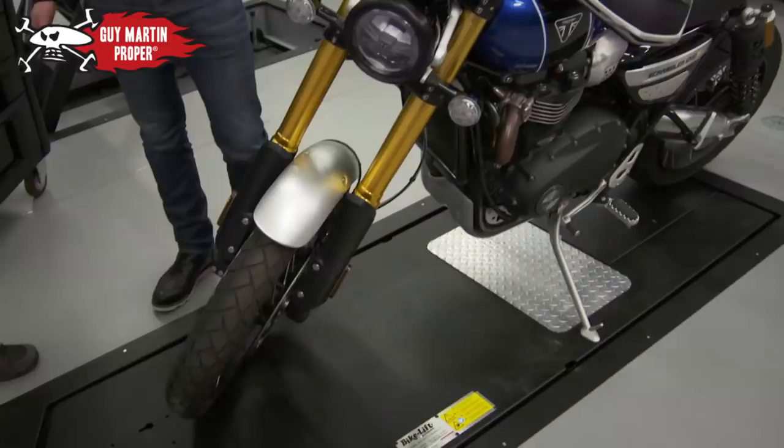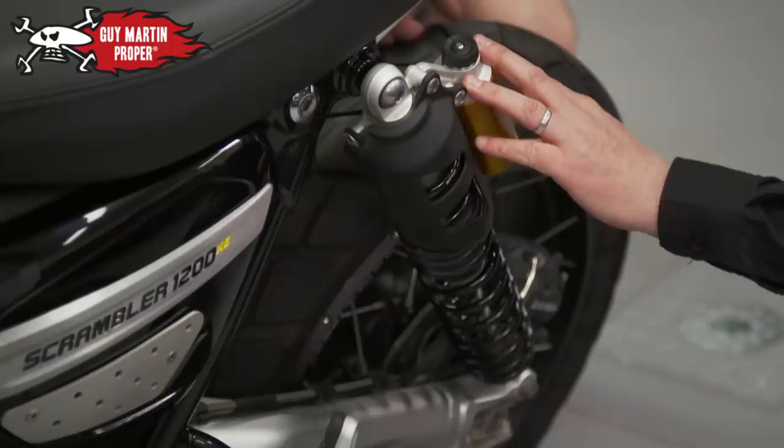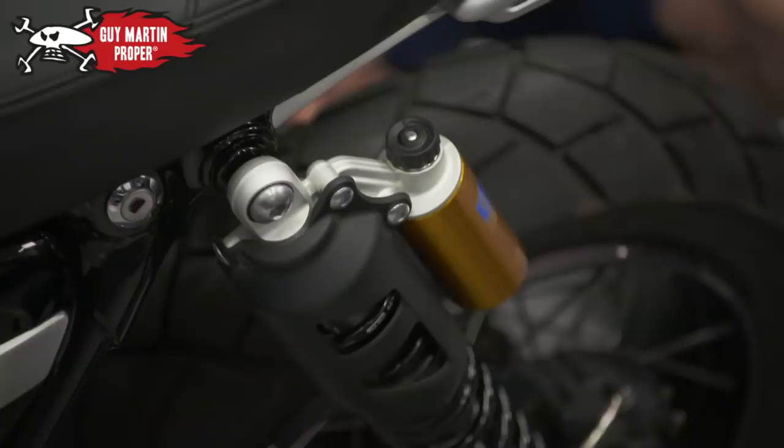That's good. Spot on, we can deal with that — that's very easy. With the forks, even with the standard springs, we can increase the oil level a little bit. You get a lot more rise in rate on the forks at the end of the travel. On the rear end, we can get some different springs — go a bit stronger. Yeah, this is all about getting the landing comfortable for you.